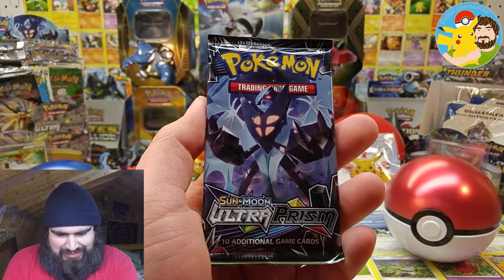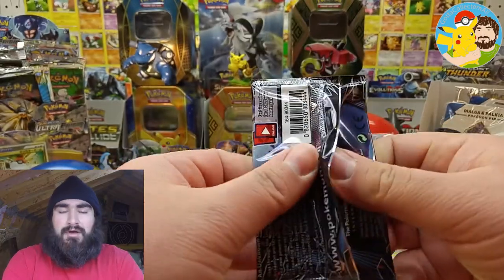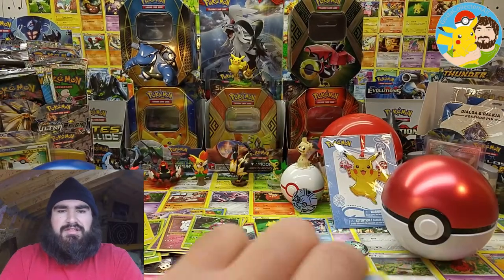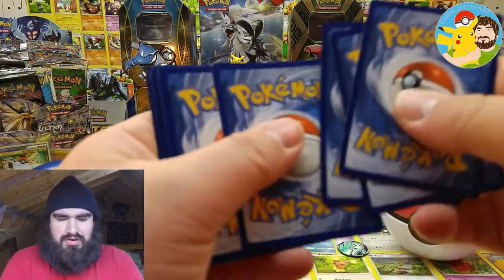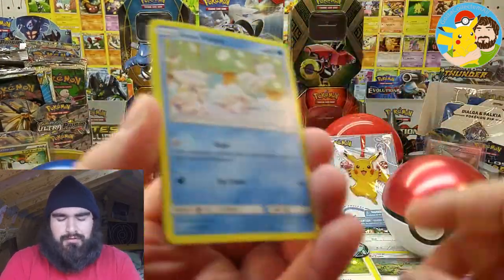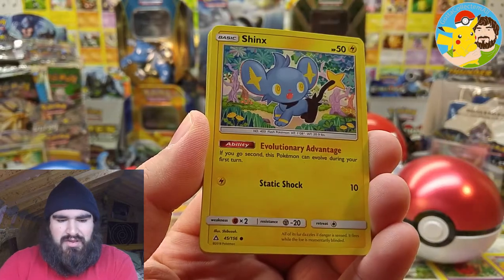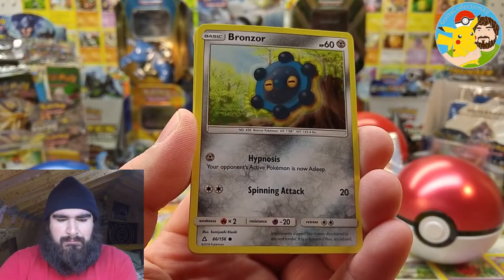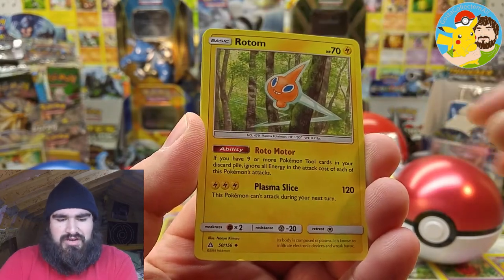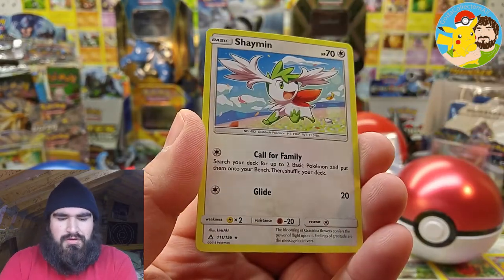On to the last and final booster pack in this opening — hope you all have had a good time watching this video. Not every day I get to open up a plethora of booster packs. Sun and Moon Ultra Prism — come on! We got Alolan Vulpix, Alolan Dugtrio, Shinx, Yanma, Bronzor, Fairy Energy, Unit Energy, Rotom, Driftblim, Driftblim reverse. And the rare is Shaman, regular rare.